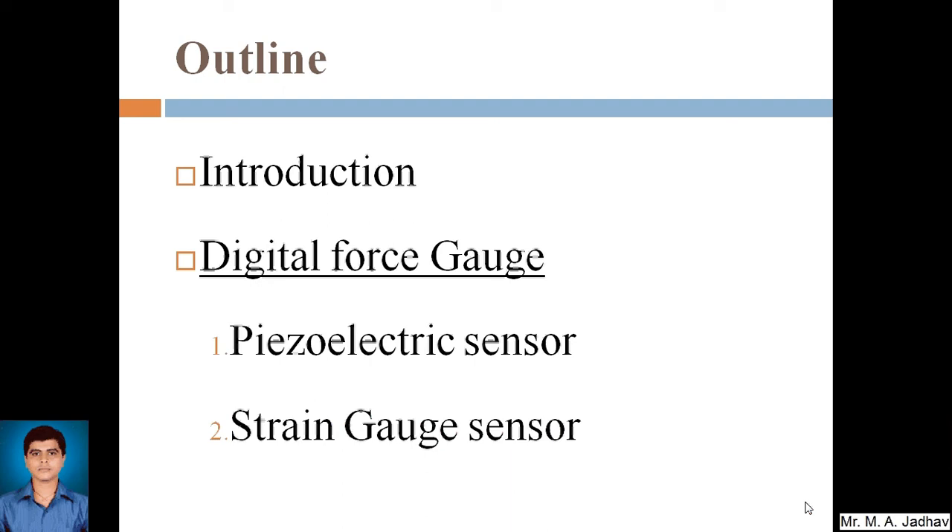The outline of today's video is: firstly we will go through an introduction — what are force sensors — and then the types of force sensors, that is the digital force gauge, in which we are going to cover the piezoelectric sensor and the strain gauge sensor.